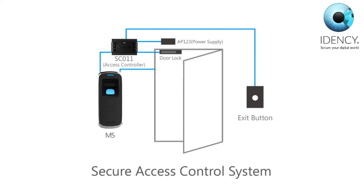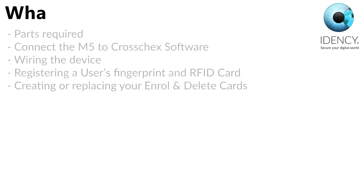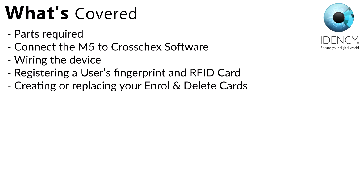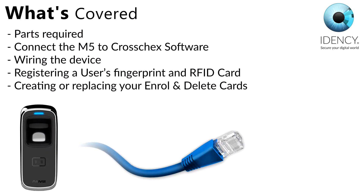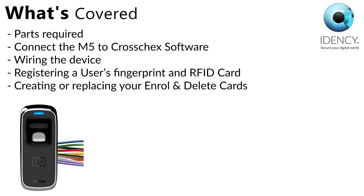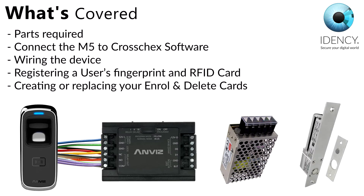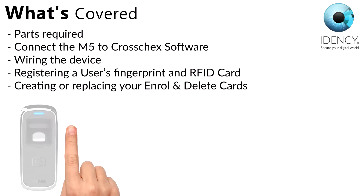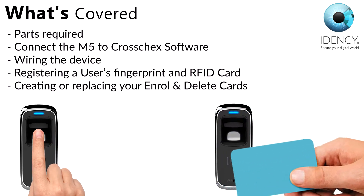The M5 can be connected to a magnetic or electric lock. First we will show you how to configure the M5 for your network and connect it to the ANVIS CrossCheck software. Then we will show you how to wire the M5 up to the controller, power supply and electric lock. Finally we will show you how to register your employees' fingerprints and RFID cards.